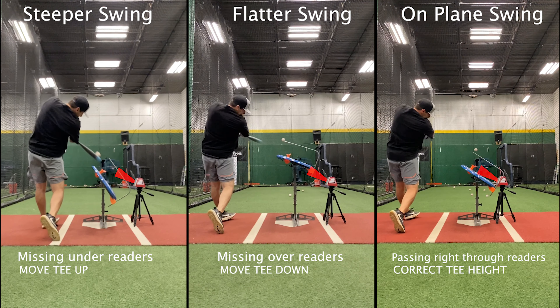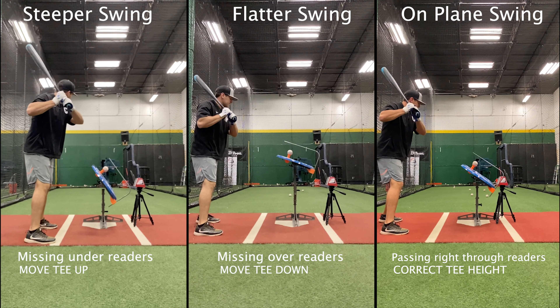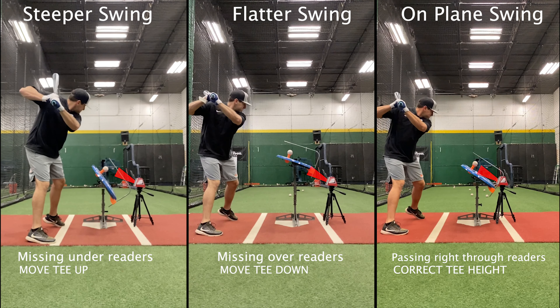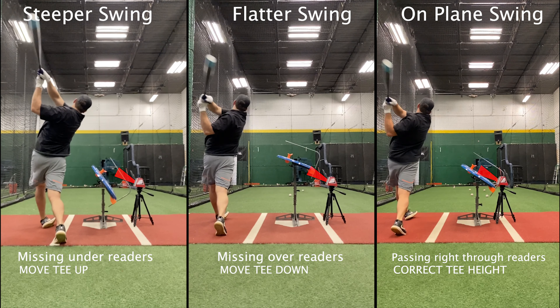If people are a little bit steeper — if they swing up at the ball more — then they're going to be missing under the sensors, underneath the readers. So you need to move the tee up. If they have a little bit of a flatter swing, then they're typically going to be missing over the sensors or on top of the readers. So you want to move the tee down a little bit.